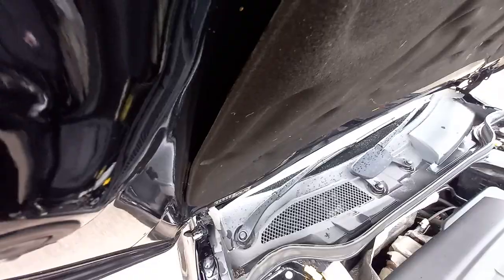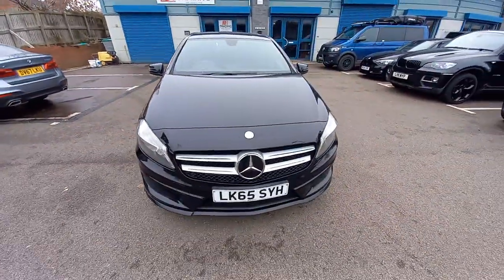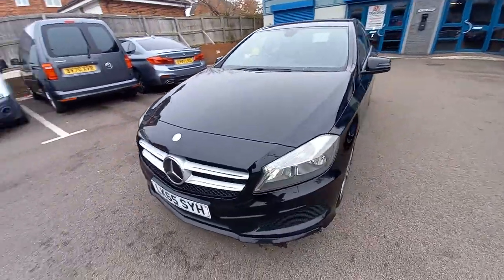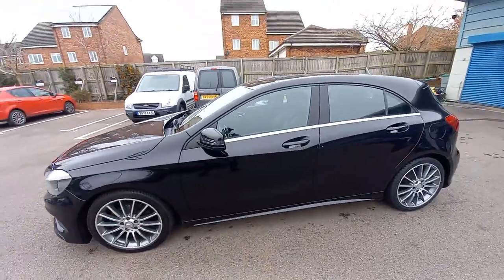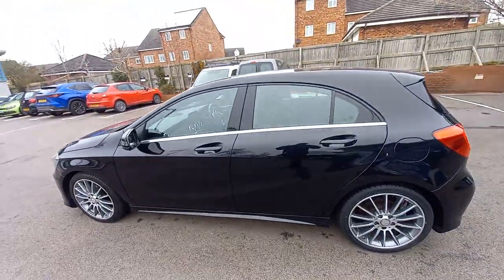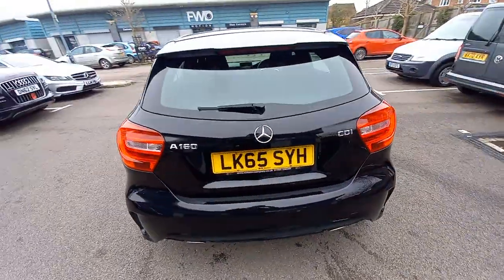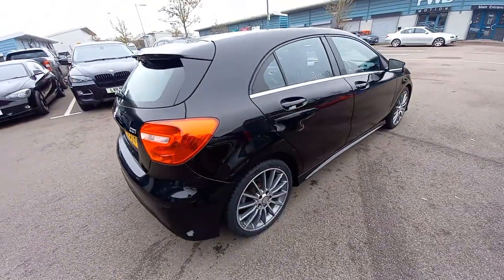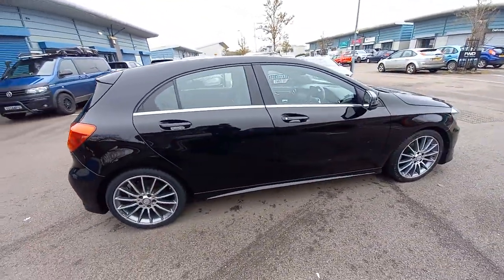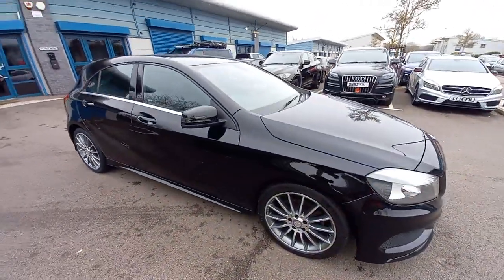If you've got a part exchange, please let us know the registration number and mileage. We can also do finance on this vehicle up to five years — if you require finance, our finance manager James will give you a call and run through the figures based on your credit score. If you've got a great credit score, interest rates start from about 9% at the moment; if you have a bad credit score, the interest rates can go right up to 30%. Hope you enjoyed this video and hope to see you very soon. Thank you.